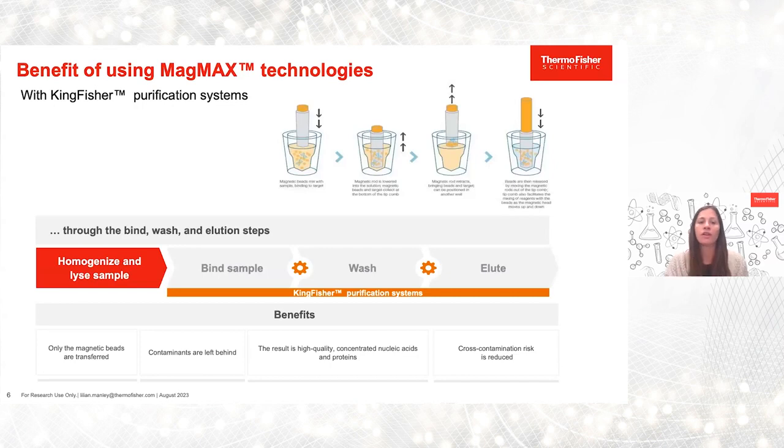With our KingFisher purification systems, it's simple and easy. Essentially, utilizing our magnetic systems, we move the sample and not the liquid, which can reduce potential contamination risk but also ensure quality from starting sample all the way through washing and down to elution.